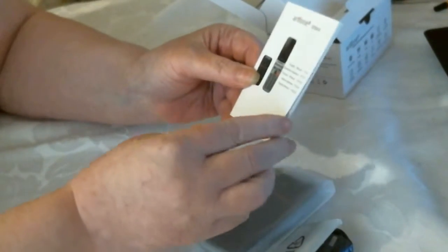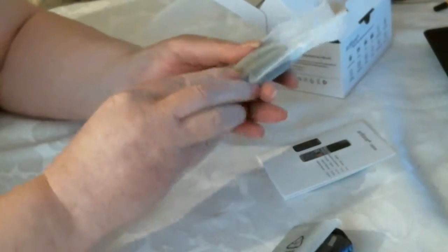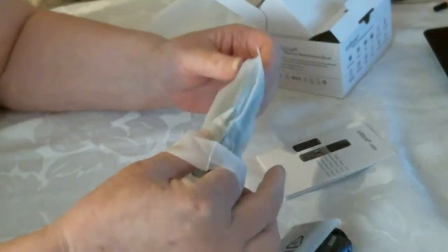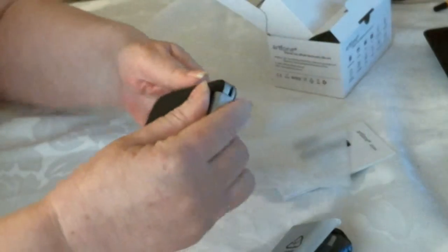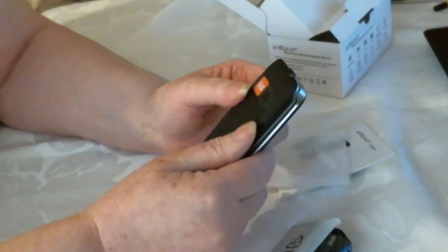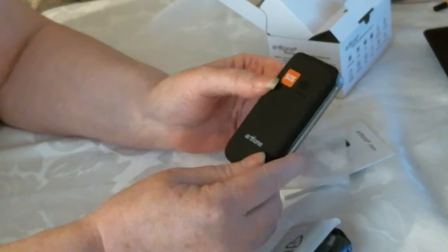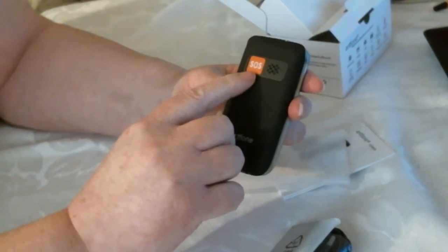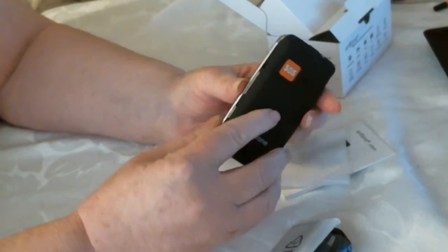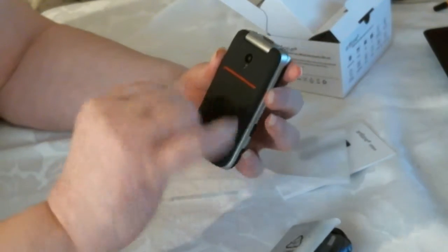It's a flip phone — I always loved flip phones because you don't get pocket dials. It's got a lovely brushed feel to it, nice and soft. It's got your SOS button on the back, that's where the charger goes, and then you've got the camera there.